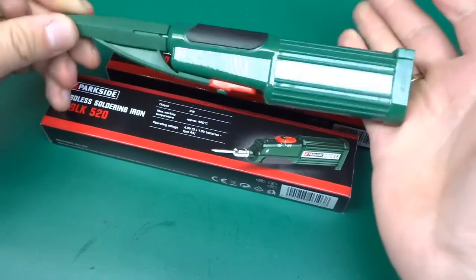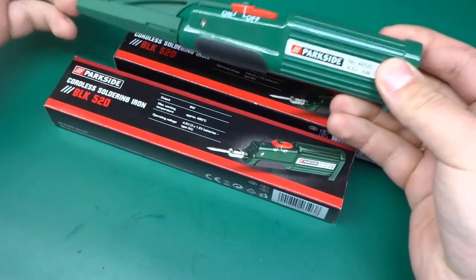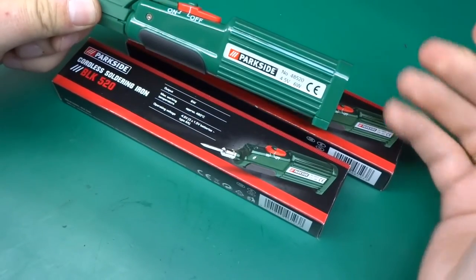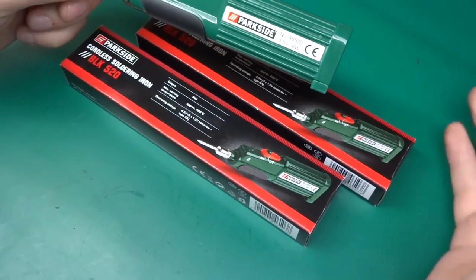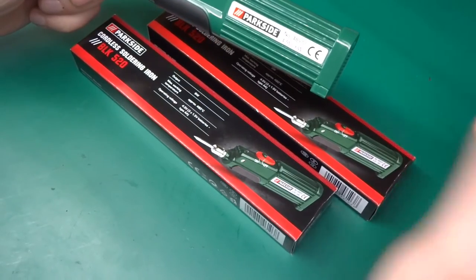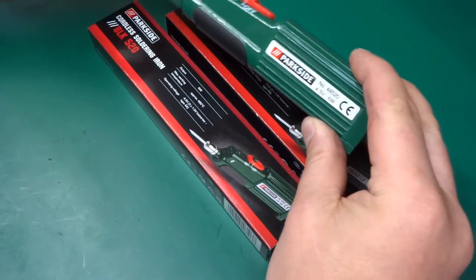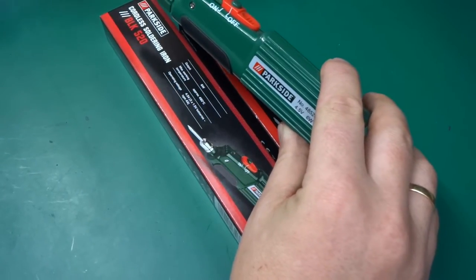This soldering iron feels quite handy and I thought it would be a great tool to add to what I have, because sometimes I've got a little thing that I want to solder - just one pin or just a touch of solder. With my big 60-watt soldering iron, you have to switch it on, wait for it to heat up, then get back to soldering, and then I forget to switch it off. So it would be nice to have a little one just for those tiny jobs.